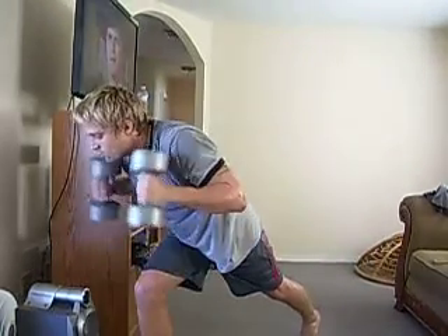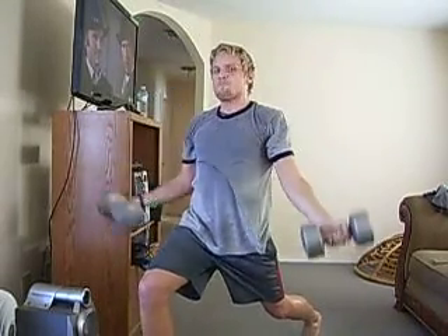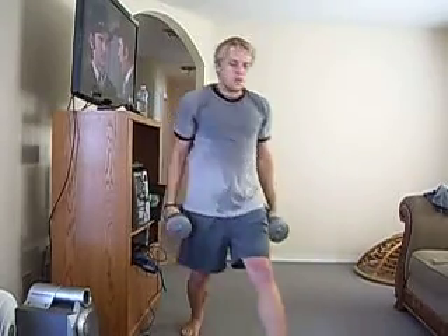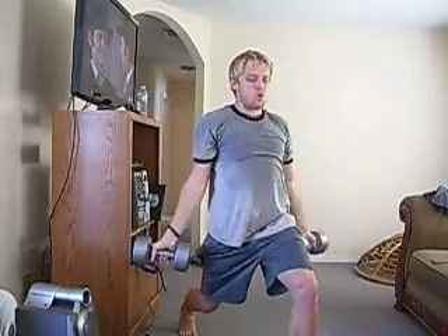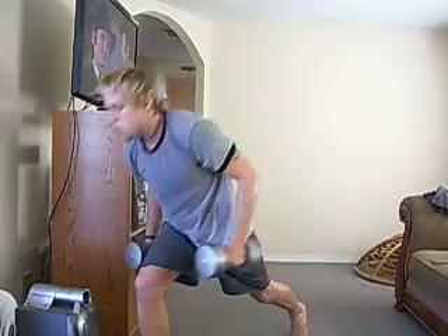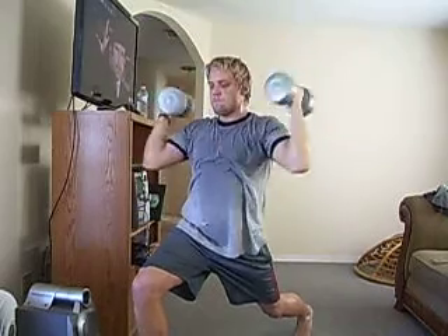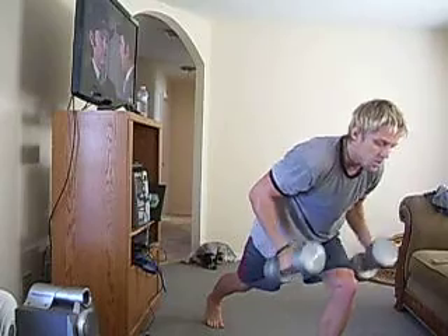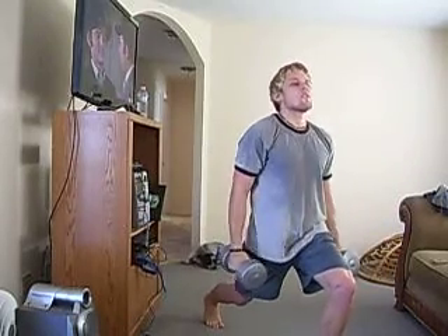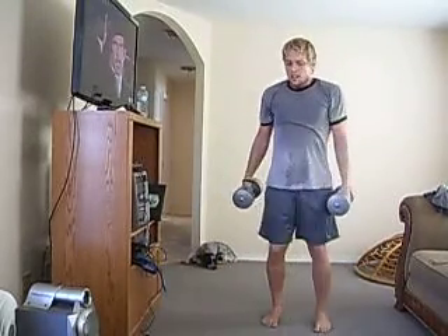Turn around. Right lunge again. Are you ready? Get in place. Kick it back. Sit up tall. Curl. Press. Reverse curl. Come on down. Left leg — here we go. Lunge. Kick it back. Sit up tall. Curl. Press. Good. Down. Again, let me see you all. Here we go. Stay in your lunge. Kick it back. Sit up tall. Curl. Press. And bring it down. Very nice.